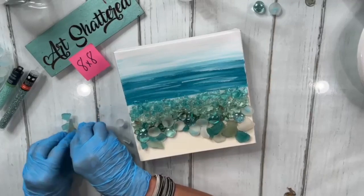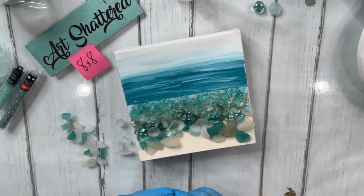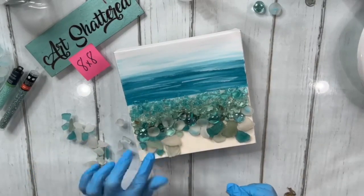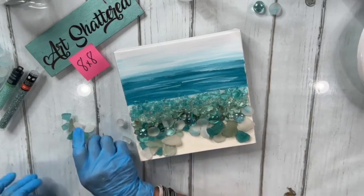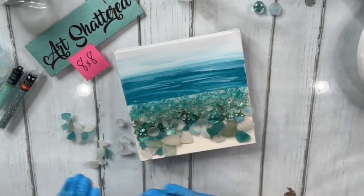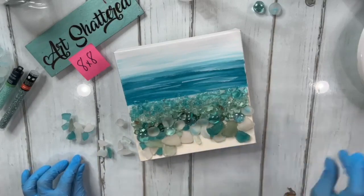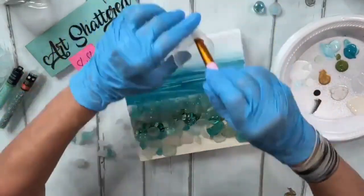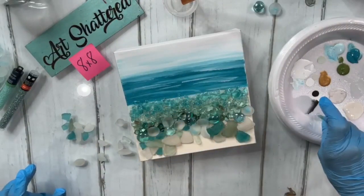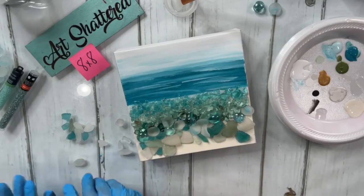I'm just going to start laying a little more quickly. I'm digging this — it feels so nice. If you wanted more depth you could lay it in, pour resin over it, and then put another layer of sea glass. I may get a little bit of resin on a plate so I can dip pieces that have a funny weird bottom — just dip it in the resin and then place it so I know it has resin on it.